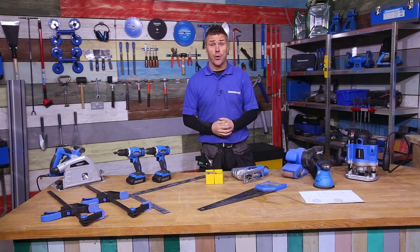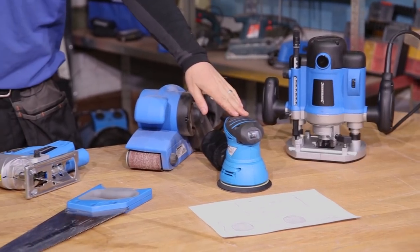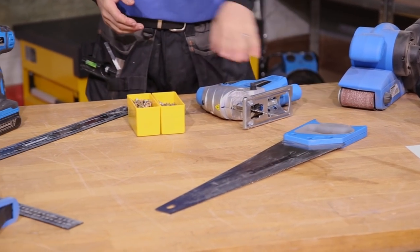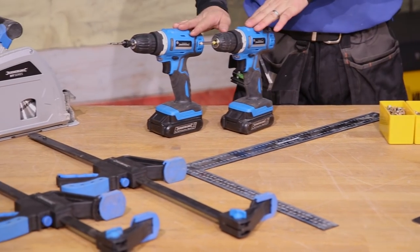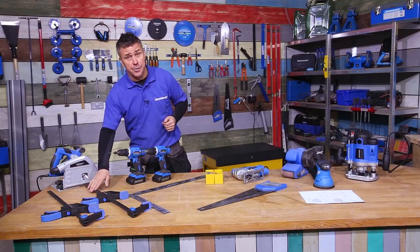The tools you're going to require to build your car bed are a router, orbital sander, belt sander, jigsaw, handsaw, screws, set square, cordless drills, track saw or a circular saw, and some clamps.